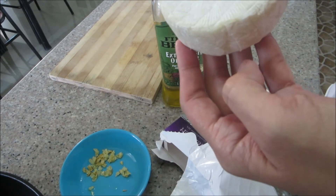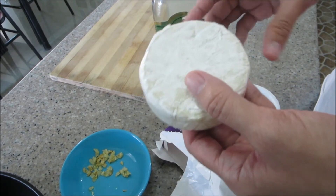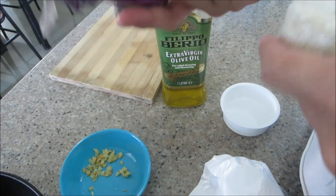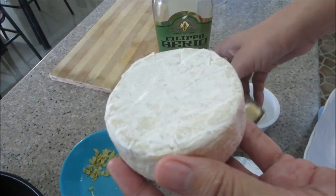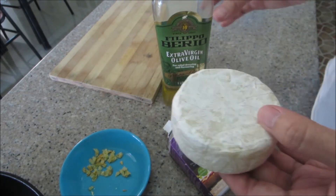But I heard that you can actually still bake it like this, so we'll see. See the picture on the box — and this is how it looks like. This is, by the way, a French cheese. Soft yellow French cheese.